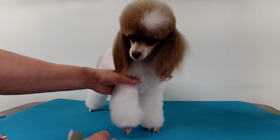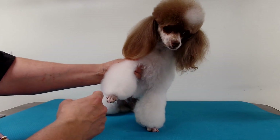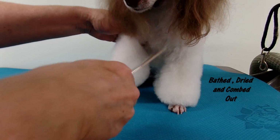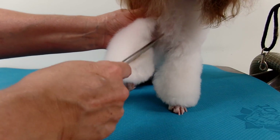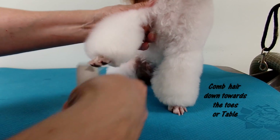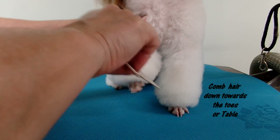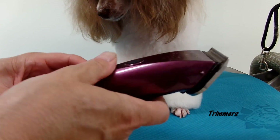So you want to have a clean dog and a dry dog, all brushed out and combed. And you want to comb all the hair down toward the table. These are called cuffs, okay.